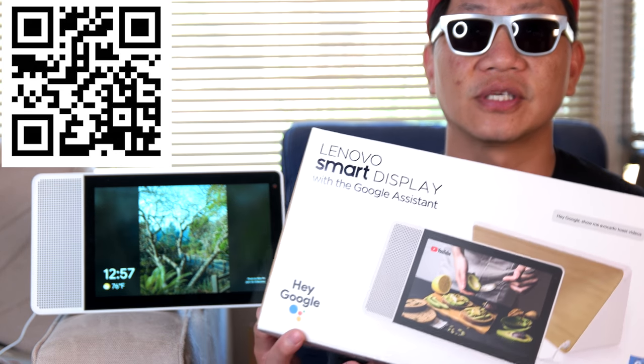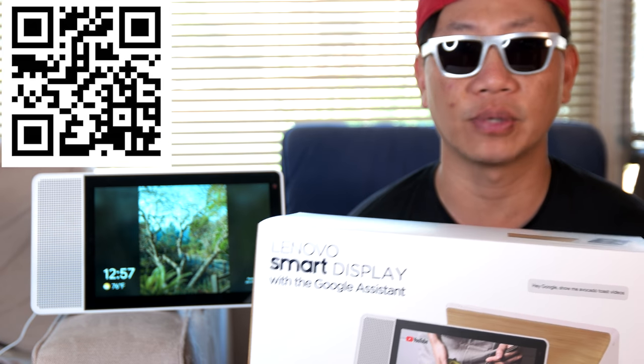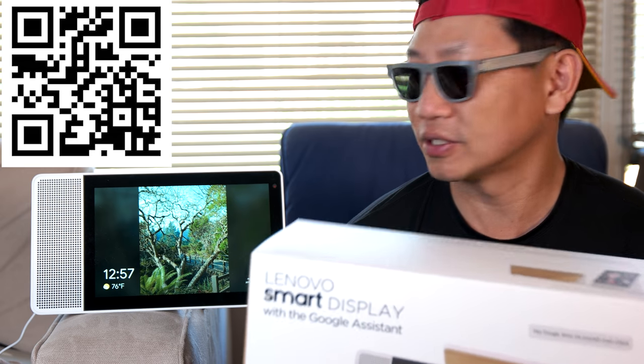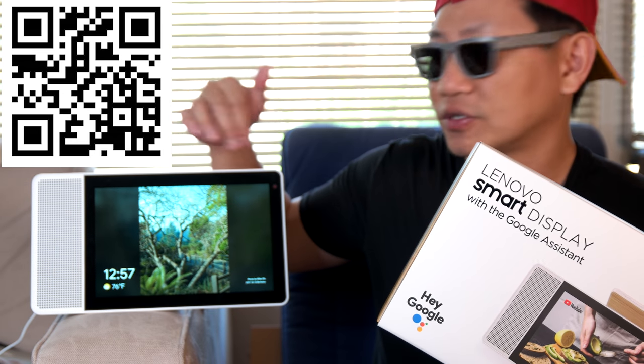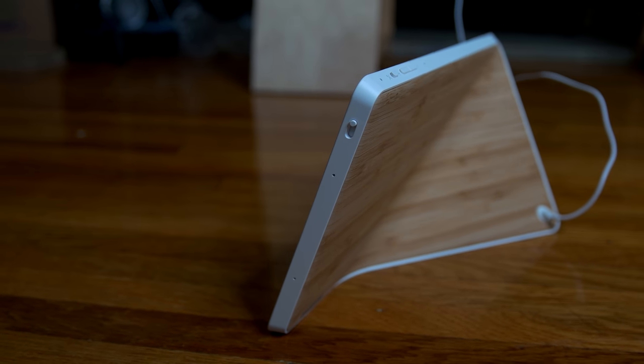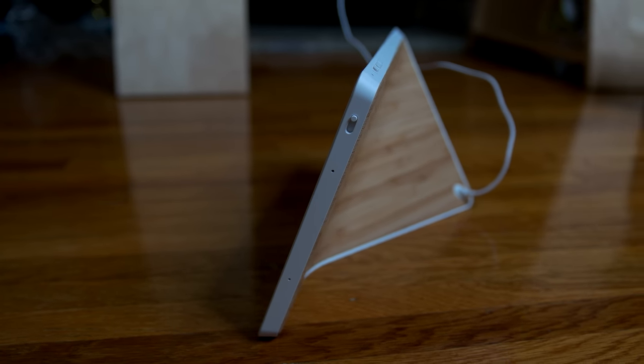I did a quick little unboxing of this sometime last week. This is the 10-inch version, but a lot of the features are going to be really similar. The only main difference is the size of the screen and also the design of the back, which on the 10-inch is only bamboo, and on the 8-inch it is just plain white plastic.